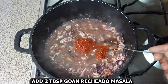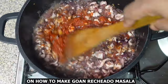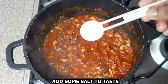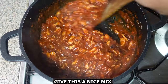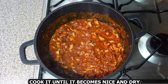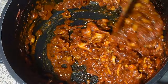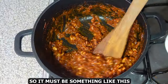Then add two tablespoons of Goan echado masala — I've left a link in the description below for the recipe on how to make Goan echado masala. Give this a mix, add some salt to taste, and mix again. Cook it until it becomes nice and dry and thick, like this.